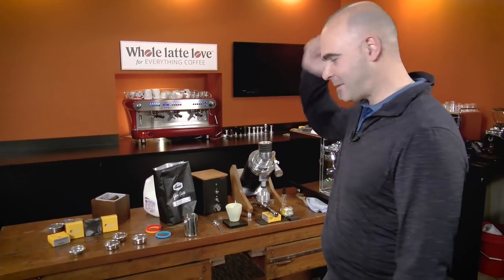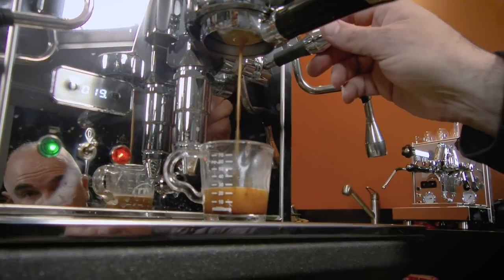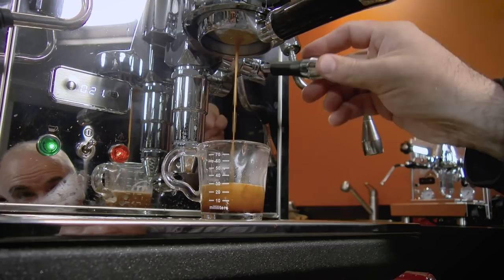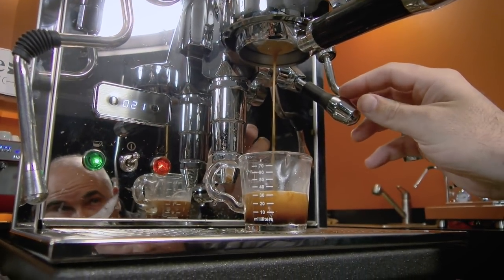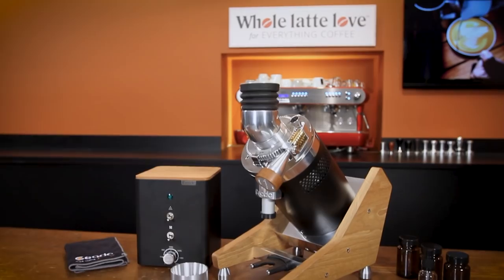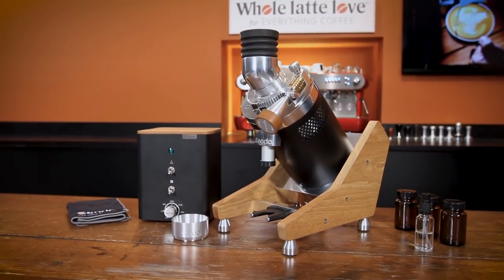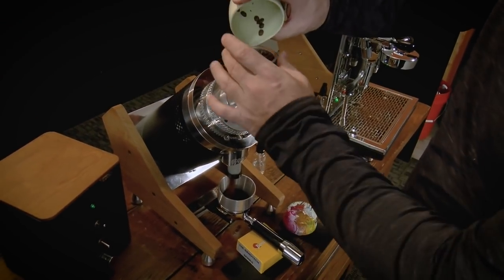Hey espresso lovers, Mark here from Whole Latte Love. Today with a special expert guest, I've got our top three easy upgrades for better espresso, including how you can pull much better singles. Plus, I've got an end-of-shot expert technique tip for those of you with E61 groups. You're going to want to see that. And we'll have the Chiato E37Z Hero single dosing, zero retention grinder in action.